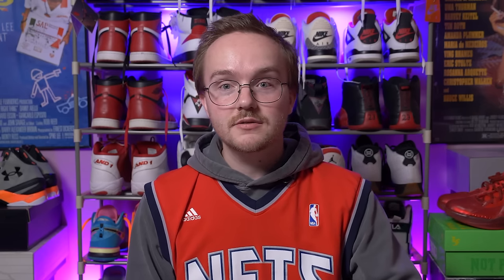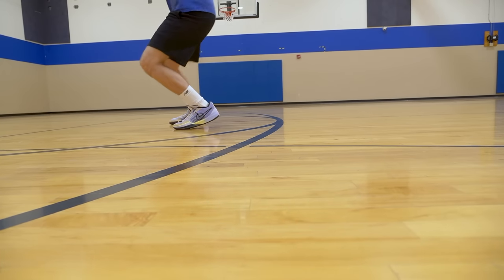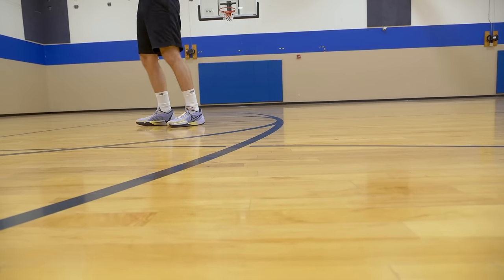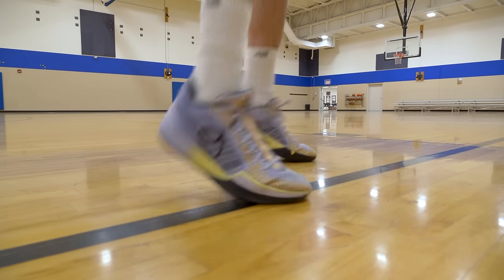The Zoom unit is a regular standard Zoom unit — it's better than the little rectangular units you get in something like the Jaw One or the KD3 retro, but it's not Zoom Turbo and it's not Zoom Strobel. If you're expecting something super bouncy and out of this world, you're not going to get it. You get a nice, responsive, subtle bounce — it's just that classic Zoom Air feeling and I really like it.